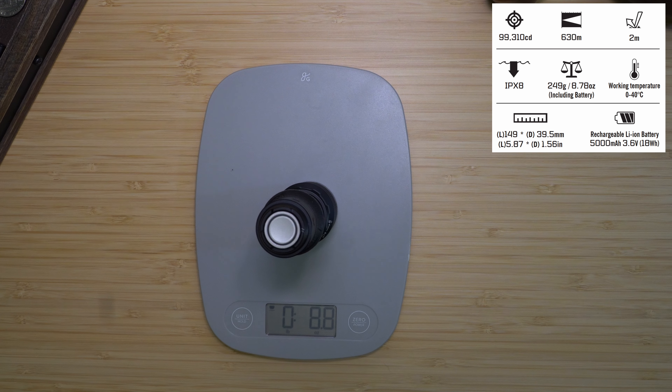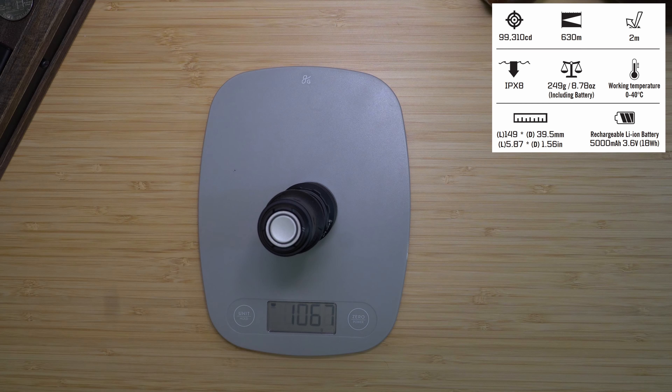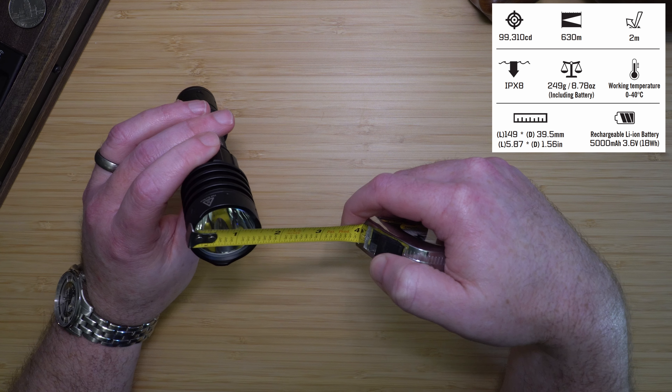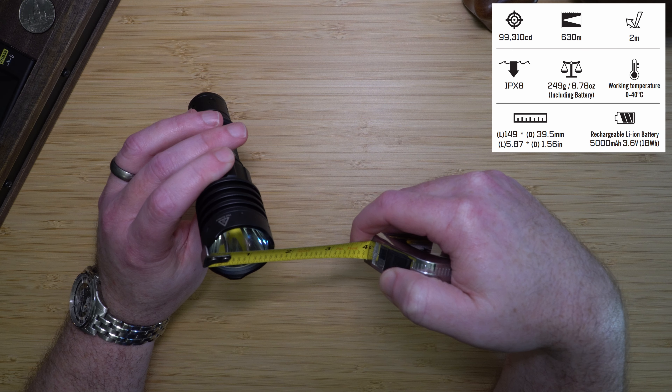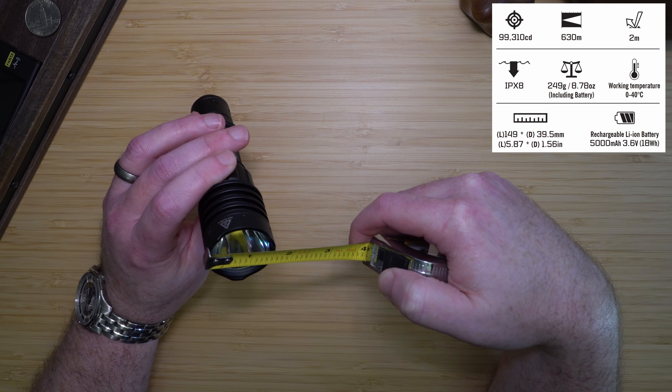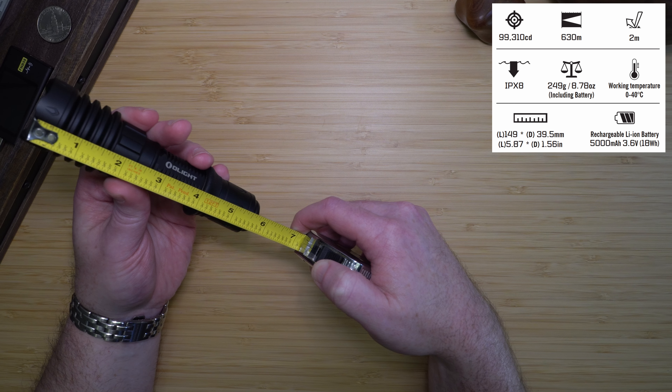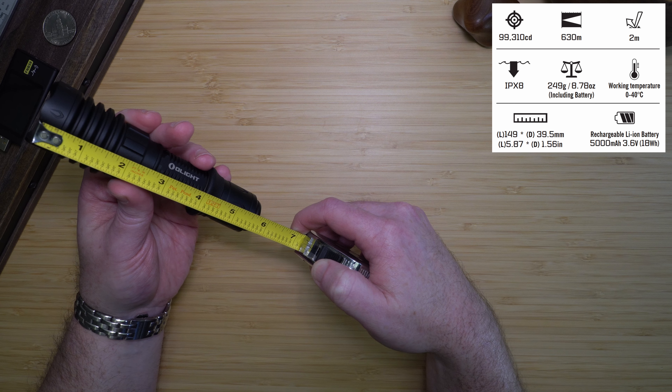The light weighs 8.8 ounces, or 250 grams. It is just over 1.5 inches in diameter at its thickest point and just over 5.75 inches long, or 39.5 millimeters by 149 millimeters.